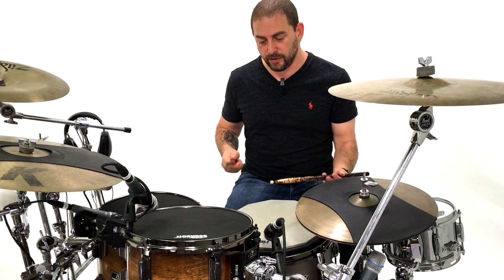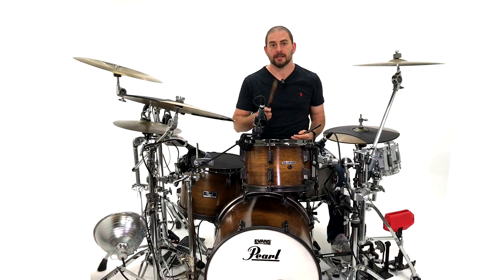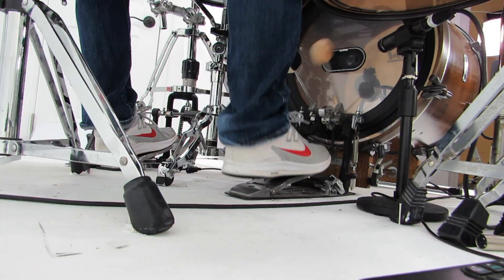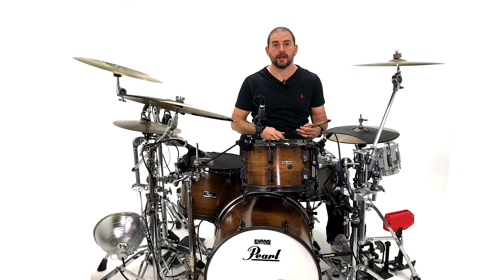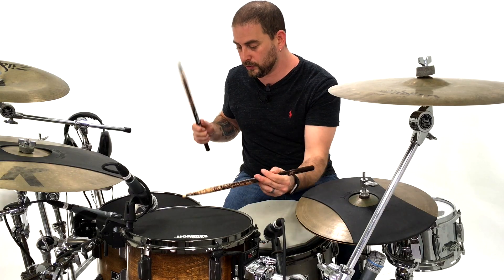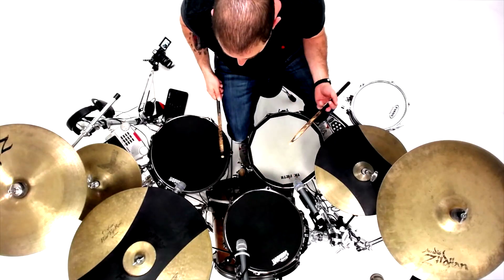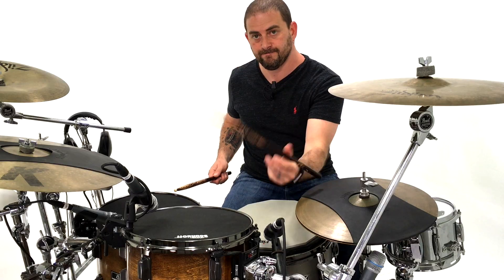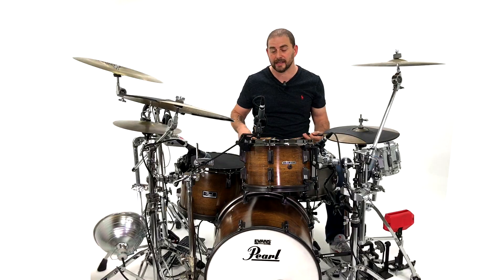First part: one, two, three, four, five, six. Second part: one, two, three. Third part: one, two, three. All together without stopping: one, two, three, four, five, six, one, two, three, one, two, three, four, five, six, one, two, three. And up to tempo it's going to sound like this.